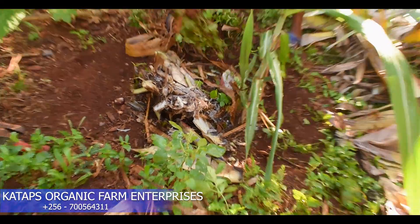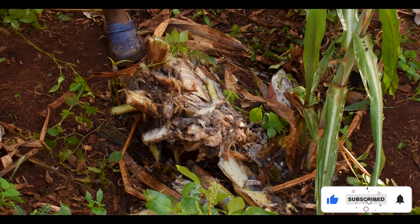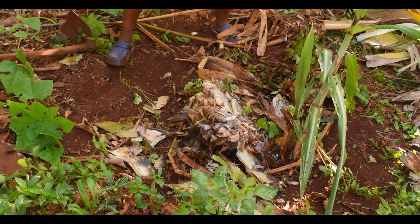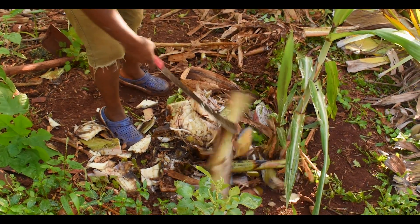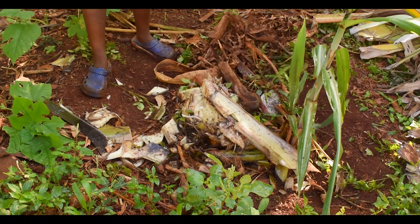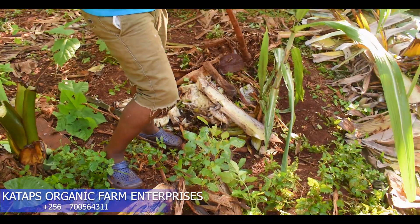Remember, we have to sanitize our hole after, and then sanitize our panga. Whatever you use on this must be sanitized. At this level I will add my ash. After putting the ash, I put back every diseased part. Then I will bring fire and burn everything from here.